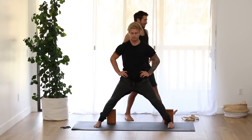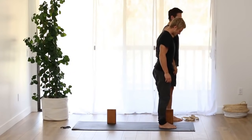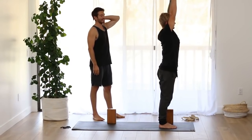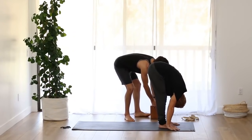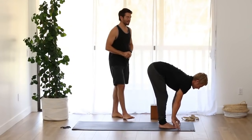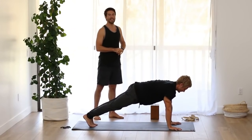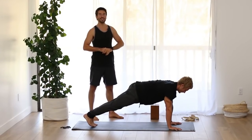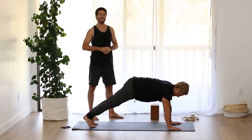Turn your left foot out and step up to the front of your mat. Inhale, raise your arms up. Exhale, fold forward. Inhale, flat back, lengthen. Step back into plank pose, one leg at a time. Strengthening exercise for chaturanga — raise your right leg one inch. Change legs, raise your left leg one inch. Stretch back to downward facing dog.